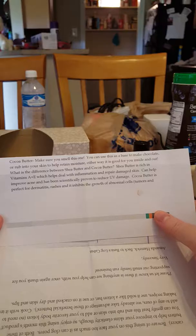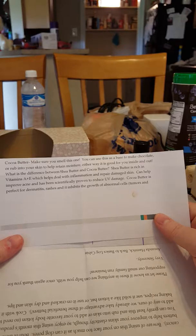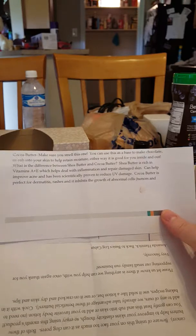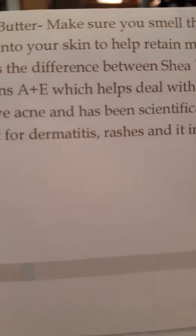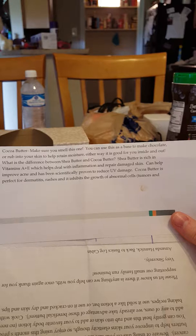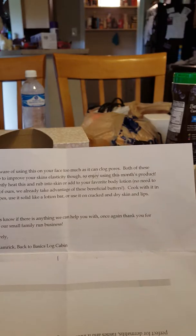What is the difference between shea butter and cocoa butter? Shea butter is rich in vitamins A and E, which help with inflammation and repairing damaged skin, can help improve acne, and has been scientifically proven to reduce UV damage. Cocoa butter is perfect for dermatitis, rashes, and inhibits the growth of abnormal cells, tumors, and cancer. Beware of using this on your face too much as it can clog pores.